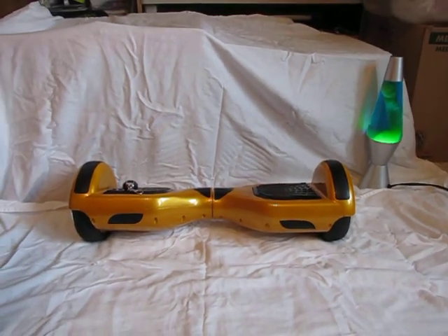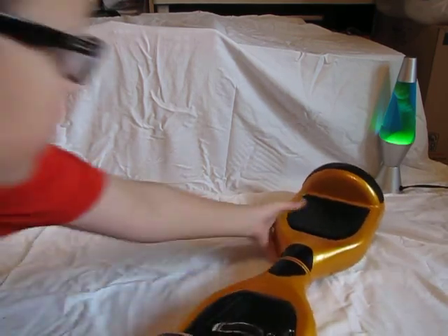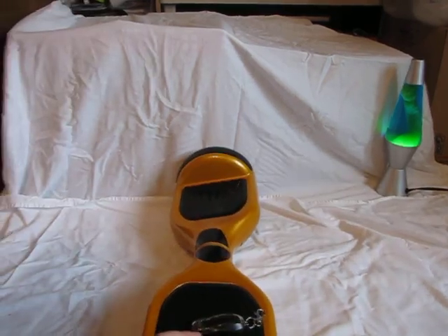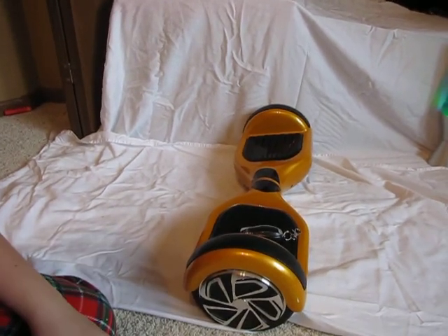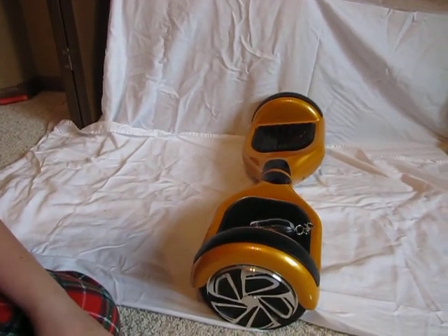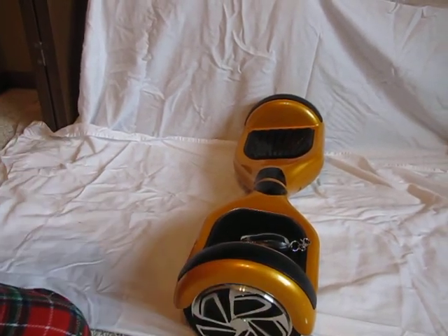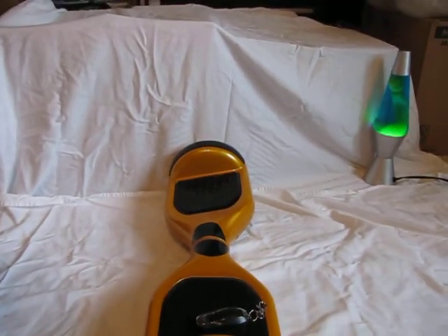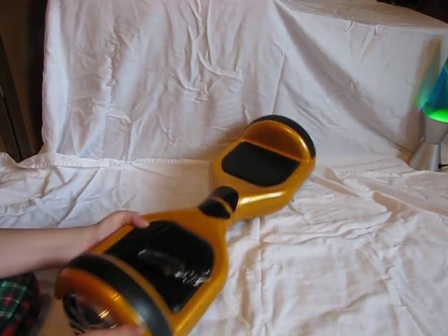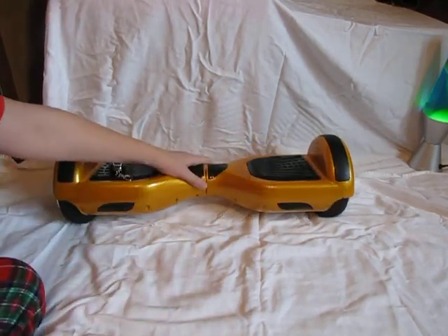I'll turn this to the side and show you the tires. The plate is a little bit different from the generic ones, but they're not quite as cool as the other brands out there.